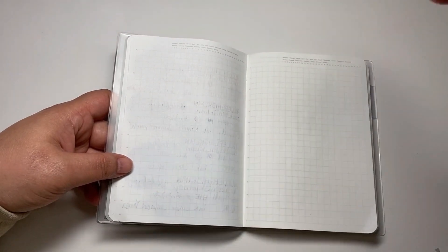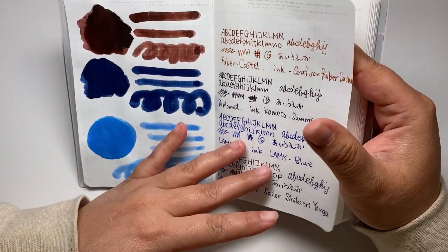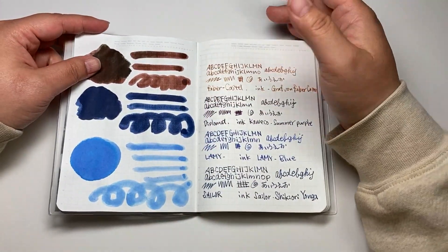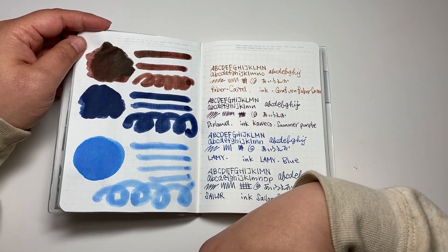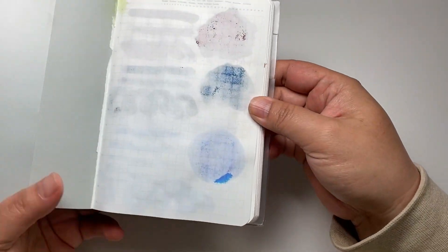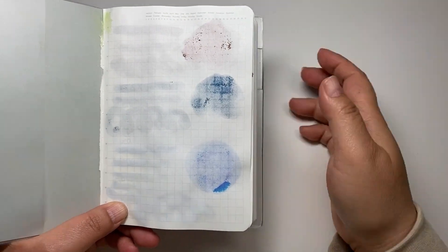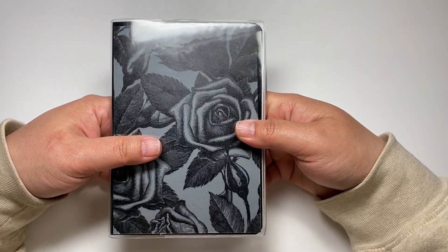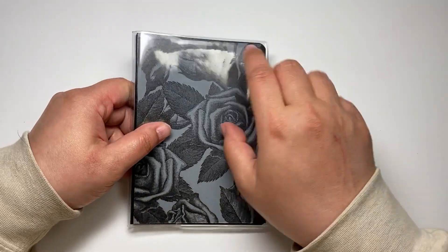I don't think I can handle this for six months. I'm not sure what I'm going to do. Let me do the ink test, because I know in the future six months I'm going to be buying more fountain pen inks to test. Since it bleeds through, I'm probably not going to make it six months with this notebook.